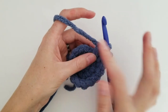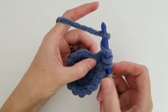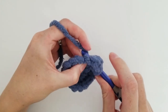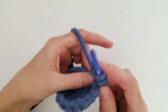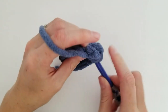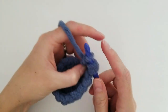For a normal triple crochet you'd yarn over one more time and pull through, but we're not going to do that. We're going to wrap the yarn around our hook twice, insert it into that same stitch, yarn over pull through, yarn over pull through 2, yarn over pull through 2. Repeat it again: wrap the yarn around the hook twice, insert into the same stitch, yarn over pull through, yarn over pull through 2, yarn over pull through 2.